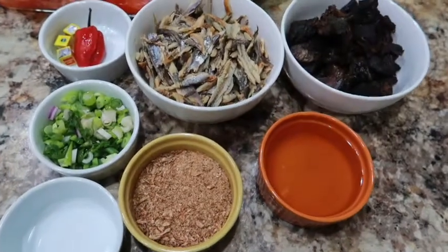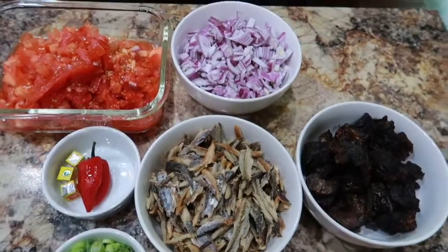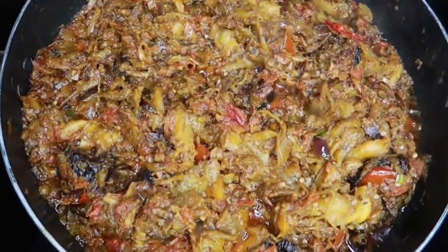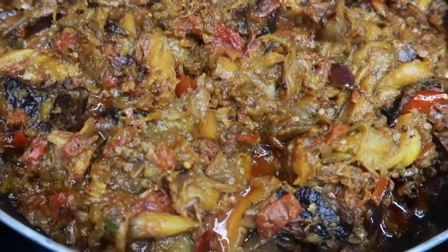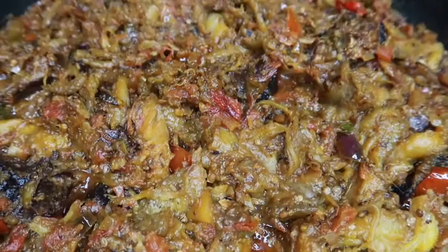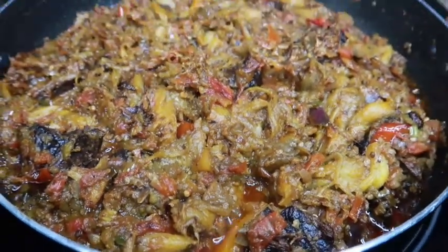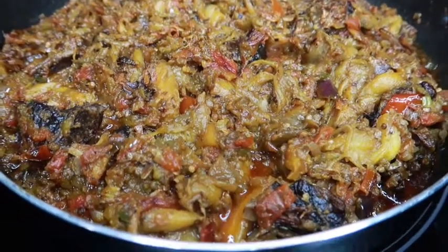Hi guys, you are welcome to my channel. It's another Friday for an amazing recipe. If you want to know how I prepared this delicious eggplant sauce — that is what we call jacatu in Cameroon — keep watching, and please do not forget to give this video a thumbs up.